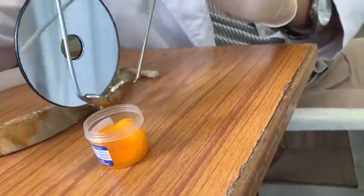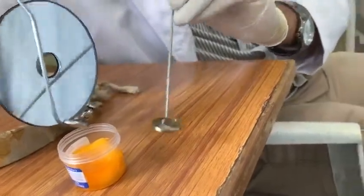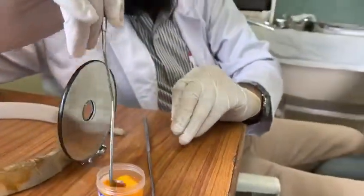So first let me do the procedure of posterior rhinoscopy. Posterior rhinoscopy uses the bent mirror.